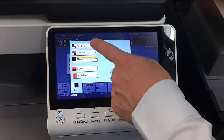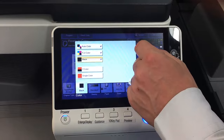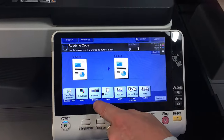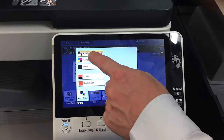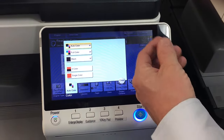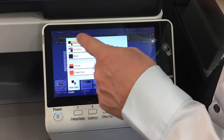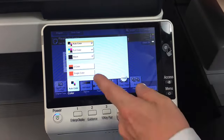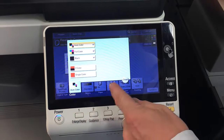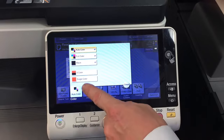The next one is whether it's color or black. Make sure when you have mixed originals with black and white and color, you use the auto color function — do not use full color. The difference is that if you use auto color with, say, 10 pages and five are color and five are black, it will count them as five black and five color. If you select full color, it'll count every single page as color. Black and auto color are the ones you mainly use.